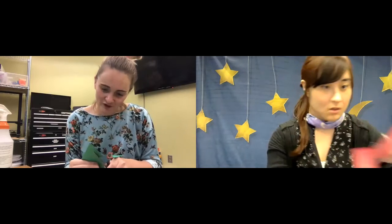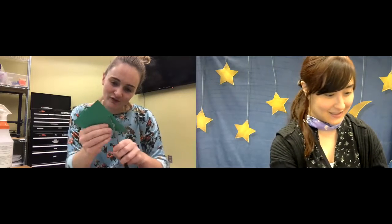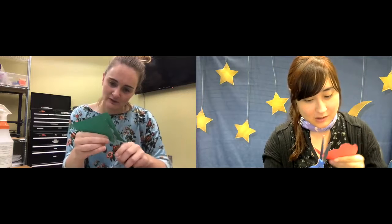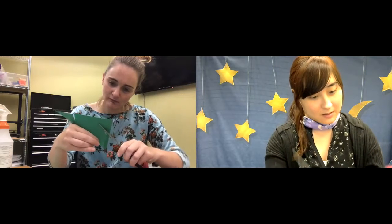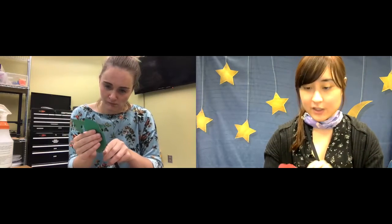I almost put too many curves in my tree — it's going to take a while to cut out. But I'm getting there, slowly but surely. All right, got mine cut out.